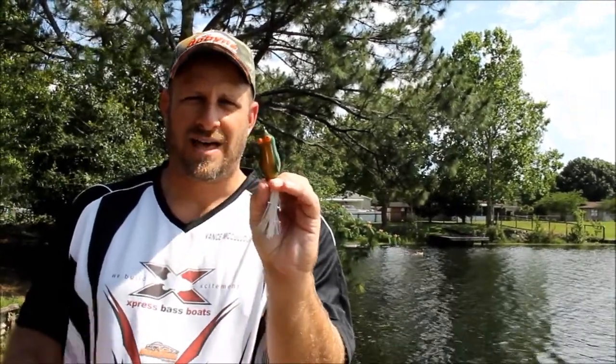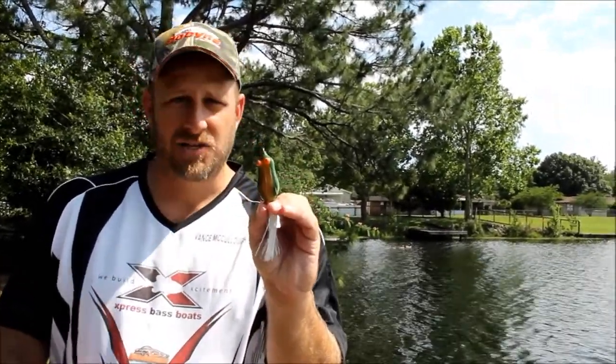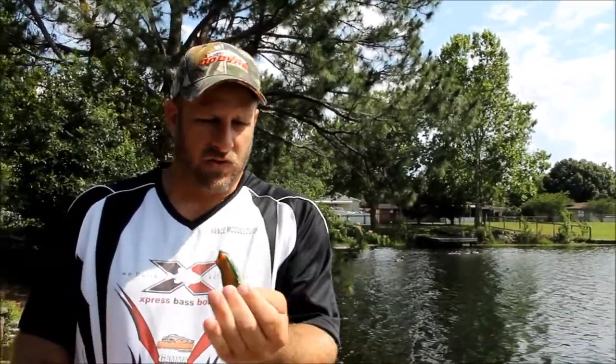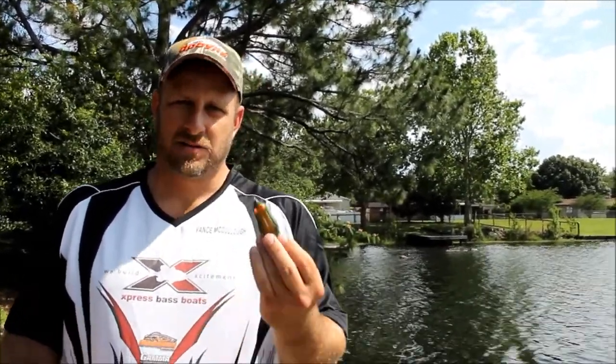Look at the way that thing's built — that's going to skip like a rock. That's Itch-E's Fat Frog made by Snag Proof, right here in the United States of America — since it's Memorial Day, we're going to talk about that. Be an American, support America, buy American. Get the old Snag Proof Frog, that's my favorite. This one will skip like a rock way back in those dark recesses where those bass tighten up as the fishing pressure and boating pressure builds.